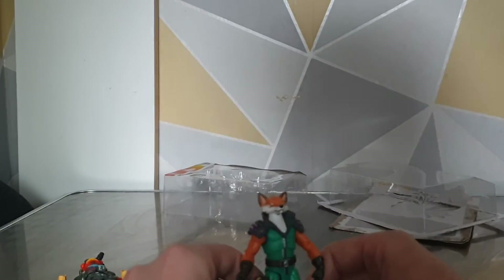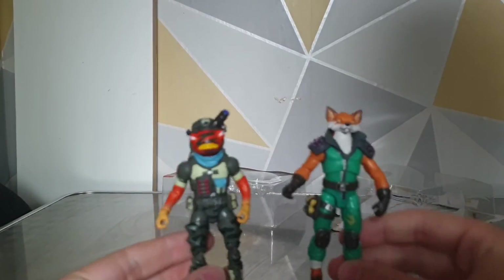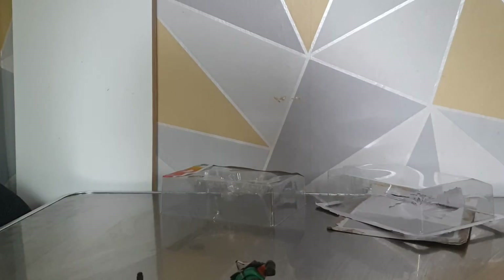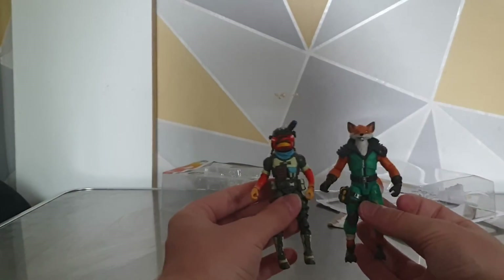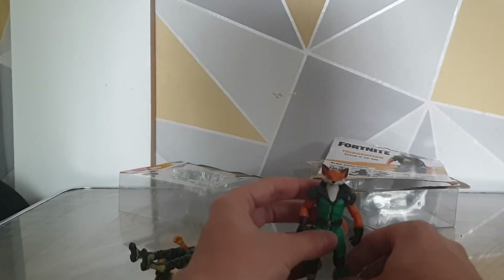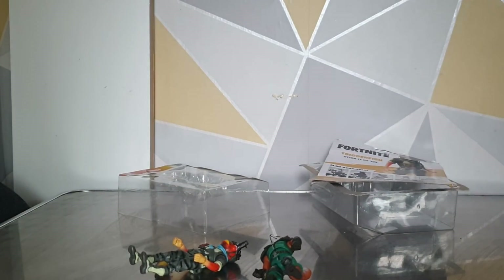Honestly, these are really cool figures. They are not that big, but for eight pounds for two isn't that bad, especially considering how overpriced they usually are at like ten pounds for one. I used to collect quite a few of these — you can probably see them on the channel if you scroll back a little bit. I just thought I'd get these two because they are some of my favorite skins. The others you can get are Ice King, Black Kit, and Unpeely. The only other one I'd get from that wave would probably be Kit because he is another one of my personal favorite skins.